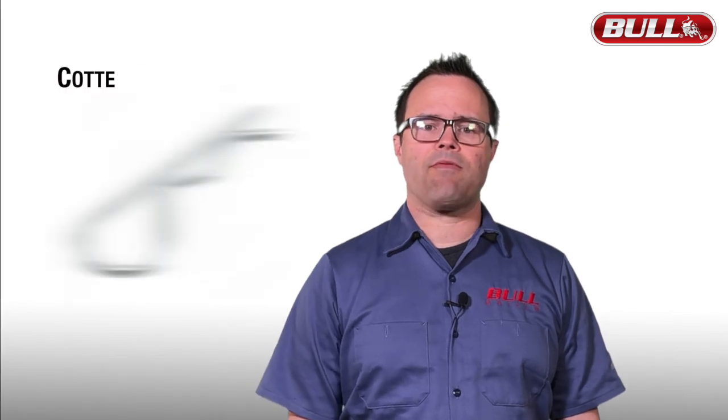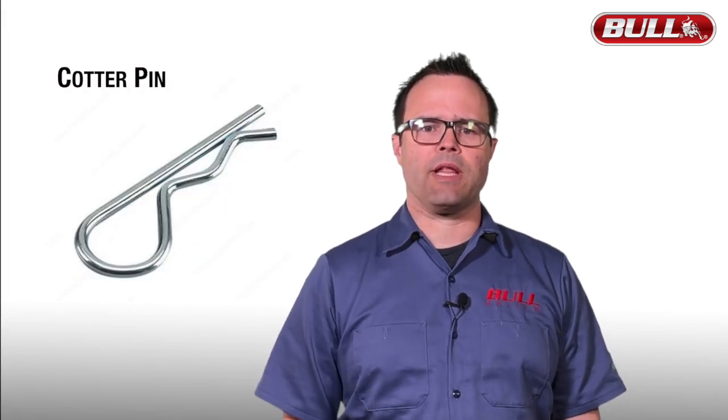The cotter pin is a hairpin shaped fastener that locks the burners in place, protecting them during shipment. Once removed they are not necessary, so you won't need to reinstall them unless you're going to ship your Bull grill.